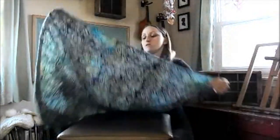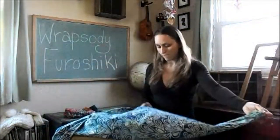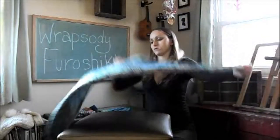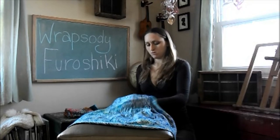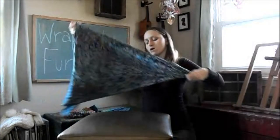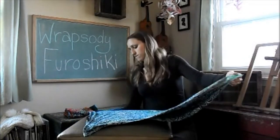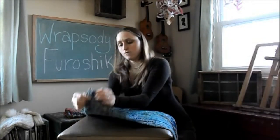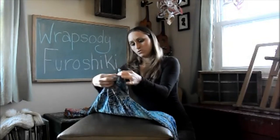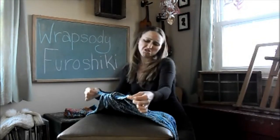We're just going to take that and fold it in half diagonally to make a triangle, and then just lay that flat. You want to take the point of the triangle, take those two pieces, and tie those together just like that.